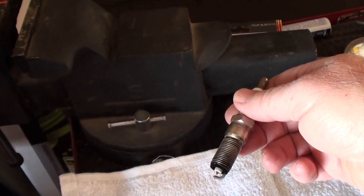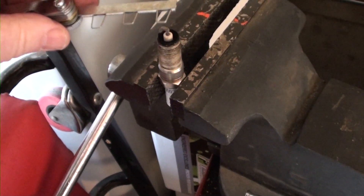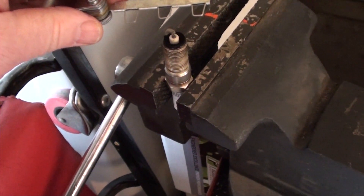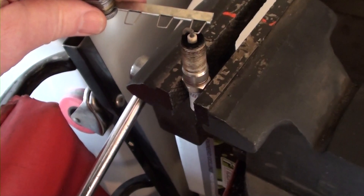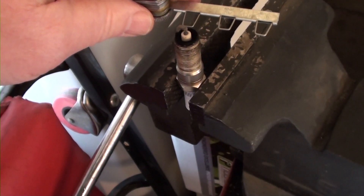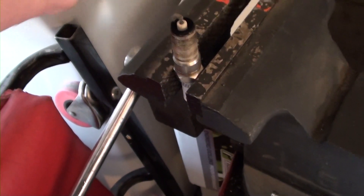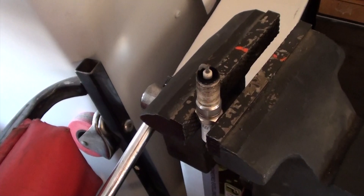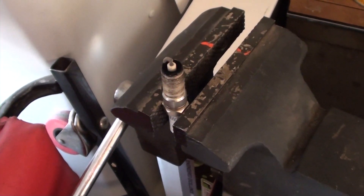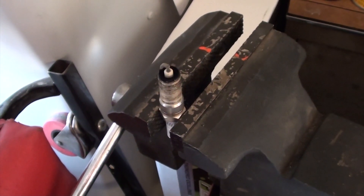That's how I do it. Once I have a gap, when you're tapping the plug you just barely need to tap it. You can see the 31 will not fit, the 25 fits right in there, and the 30 barely fits in there — so that's a 30 thousandths gap, and that's how you gap your spark plug. Now I'm going to go ahead and gap all three other spark plugs.